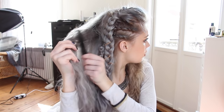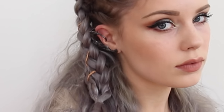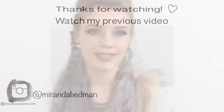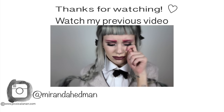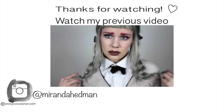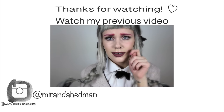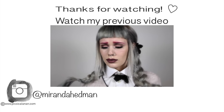I hope you enjoyed this Laguertha inspired hair video. Please give it a thumbs up if you did and don't forget to subscribe to my channel. Thanks for watching! I'll see you next time. Bye!